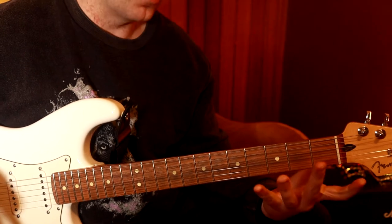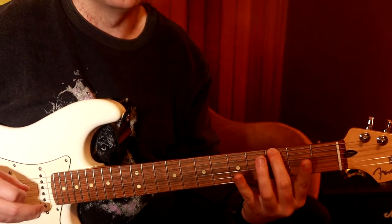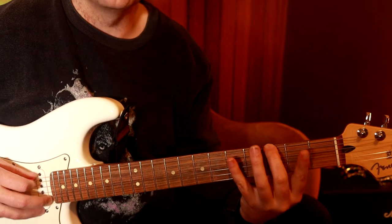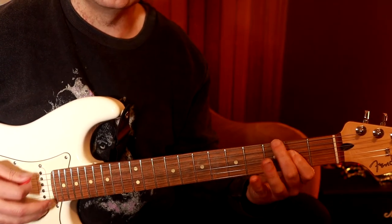So when we talk about a sixth, we're talking about the sixth note away from whatever note we're playing. So when we play the first note — the G — we count one, two, three, four, five, six. That's the E.